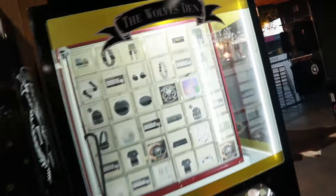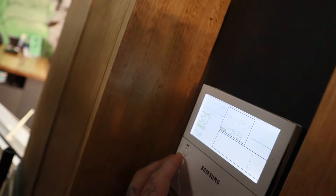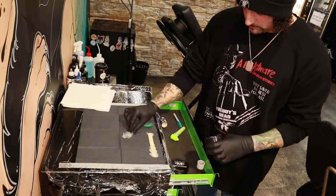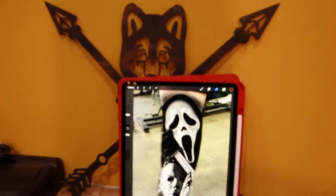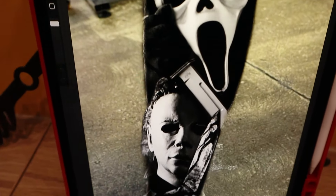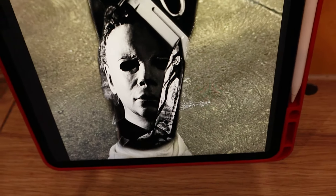Bloody freezing in here, gotta get the heater on. So this is what we're tattooing today — gonna get all these little details, the knife and whatnot.